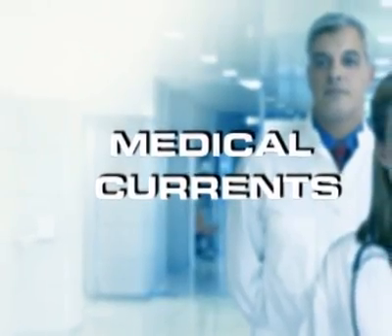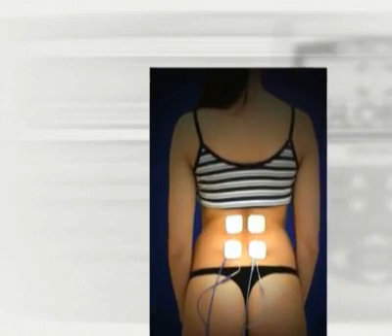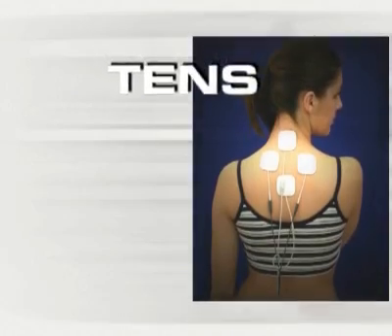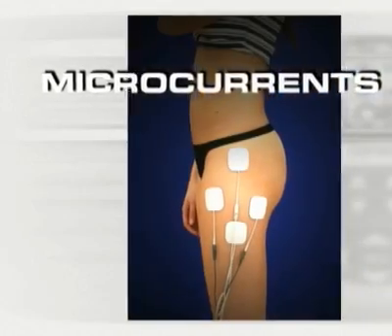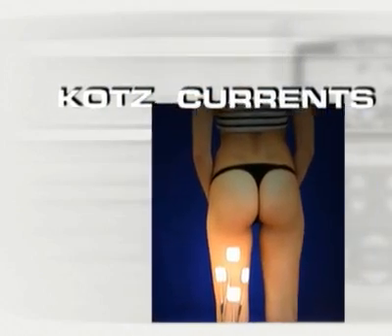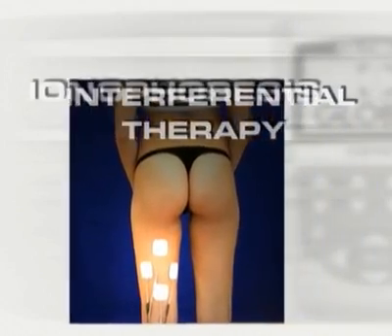Medical currents are particularly effective in the treatment of specific neuromuscular pathologies. The Genes E3000 was designed for professional users such as doctors, orthopedists, and physiotherapists, and therefore provides a full range of medical currents for maximum effectiveness in treating every kind of pathology that responds to electrical stimulation.